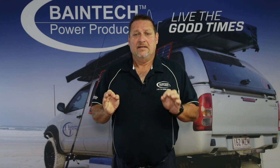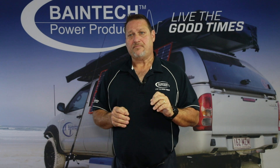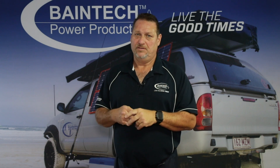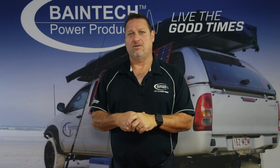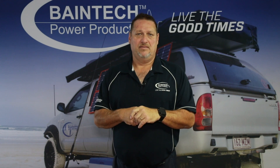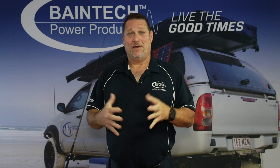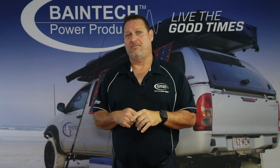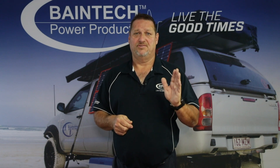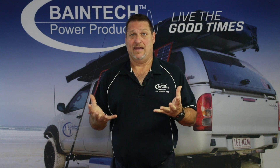Getting the right size lithium battery involves a little bit of mathematics, but you don't need as big as you might think. Some people say 'I've got a 200 amp hour AGM battery so I'll go for a 200 amp hour lithium' — but in effect that's almost three quarters bigger than what you actually had. If you had plenty of power from that 200 amp hour AGM, you really only need to be looking at 100 to 125 amp hours in lithium to give you that same usable capacity.